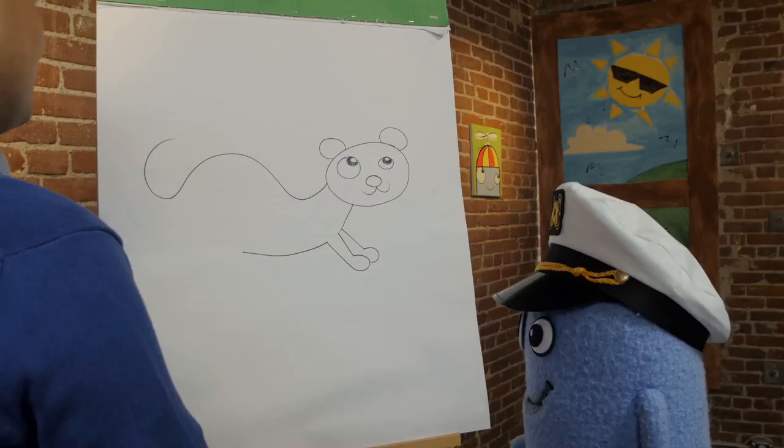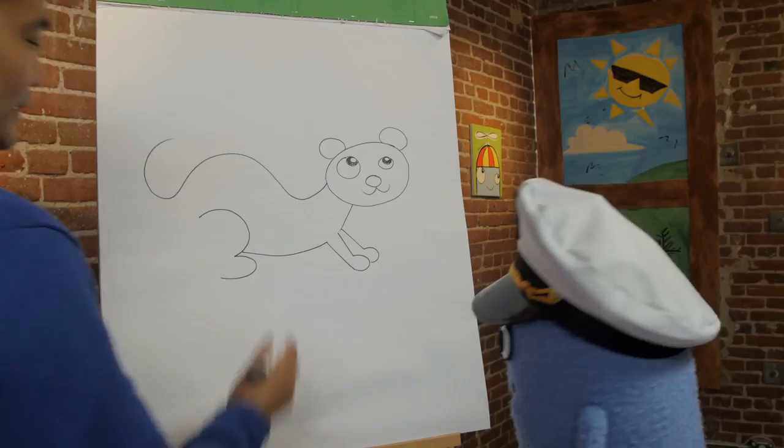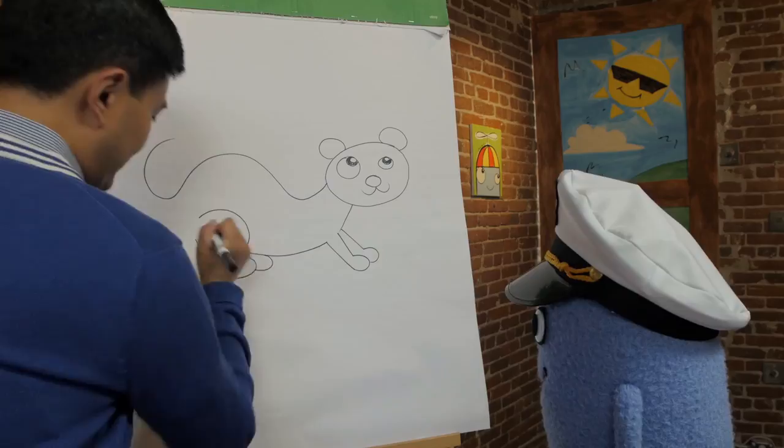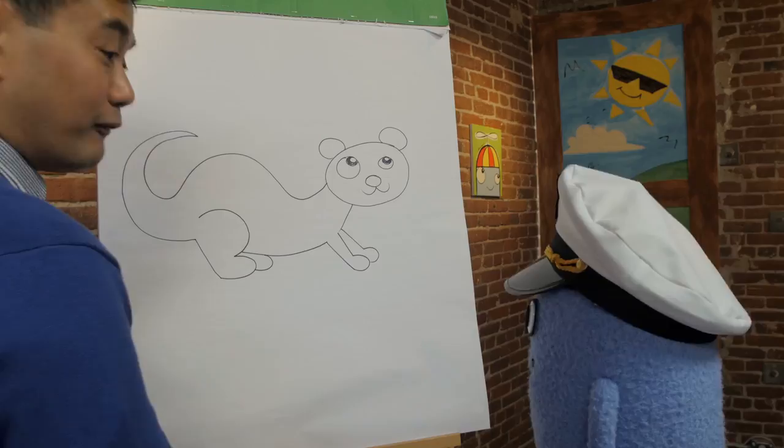Draw the hind leg — the back leg. So draw sort of like a backwards letter C, then a big cute paw like that. Then draw another one. Then draw a line to complete the back paw. Then complete the tail by drawing a giant curve like this. See? Excellent — an otter!